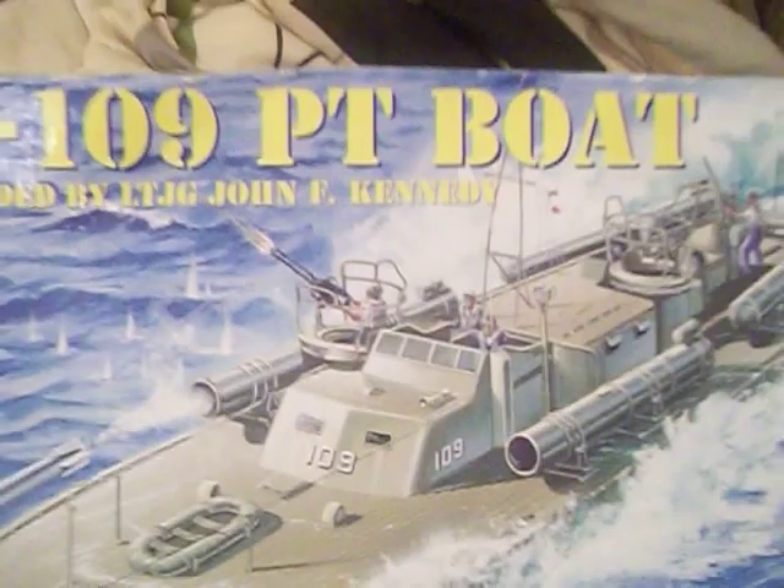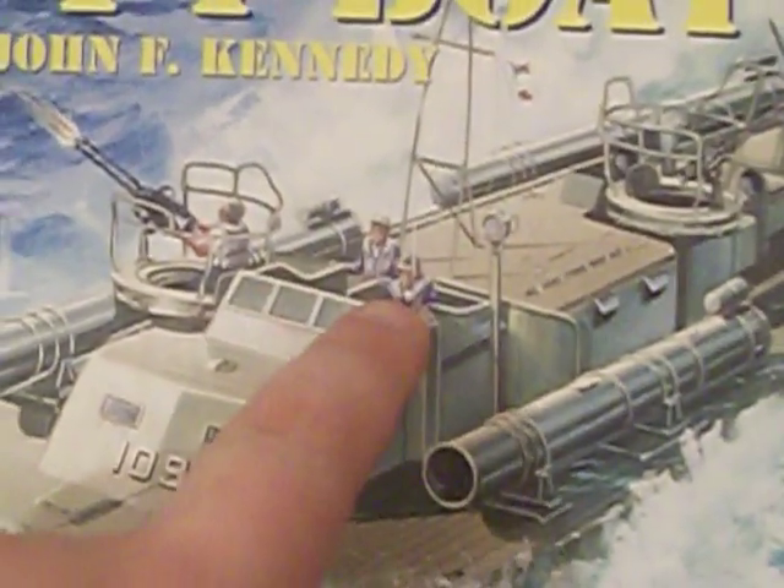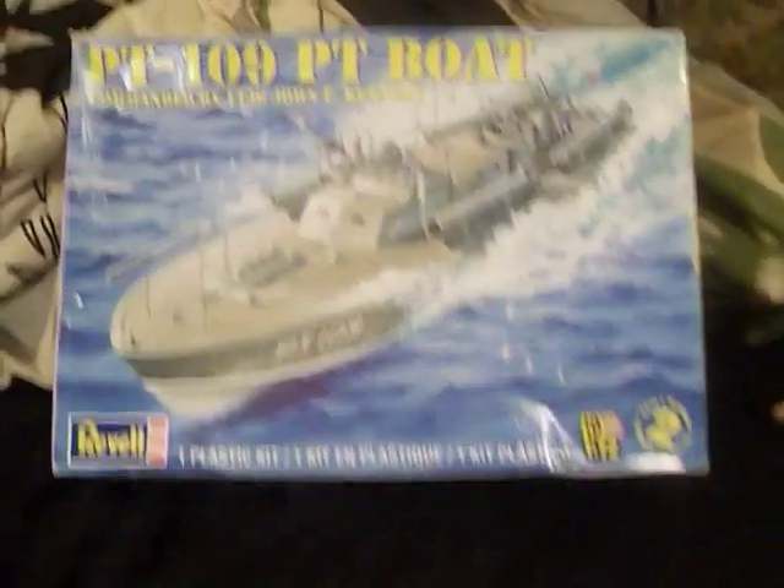Another thing I went ahead and put together was this little guy here — not the two officers and Kennedy, but this man here. His arms were separate and are now glued on, and he sits at the gun as you can see in the picture. You have Kennedy here, an officer here, and another gentleman back here manning the Oerlikon cannon. That's all four people.